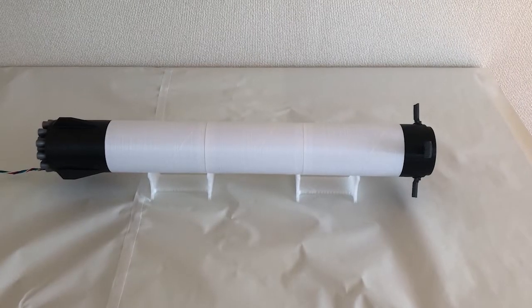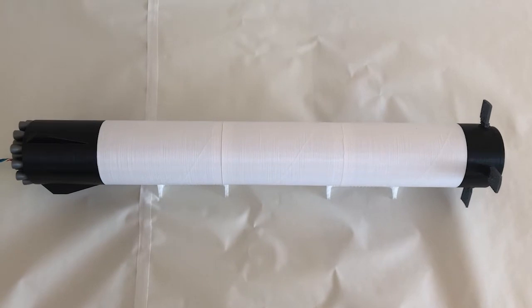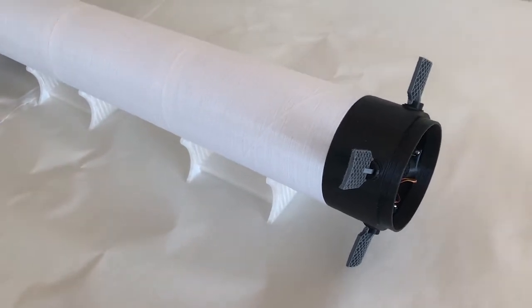What you are looking at now is the finished 3D printed model of the booster. This is a 1:100-scale robotic model with a total length of 68 cm and a diameter of 9 cm. Let's have a look at the distinctive features of this booster.